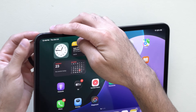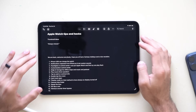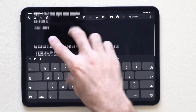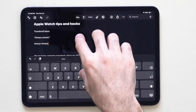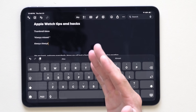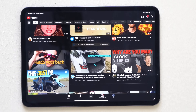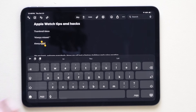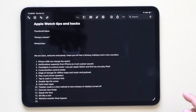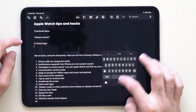To take a screenshot, hit the power button and volume up — it will capture and you can dismiss it. For finger shortcuts in the Notes app, you can use three fingers to copy and paste: three-finger pinch in to copy, spread out to paste. With four fingers, a swipe gesture lets you switch between previously open apps. In text, a three-finger swipe right or left lets you undo or redo. You can also minimize the keyboard to a floating keyboard with a two-finger pinch.